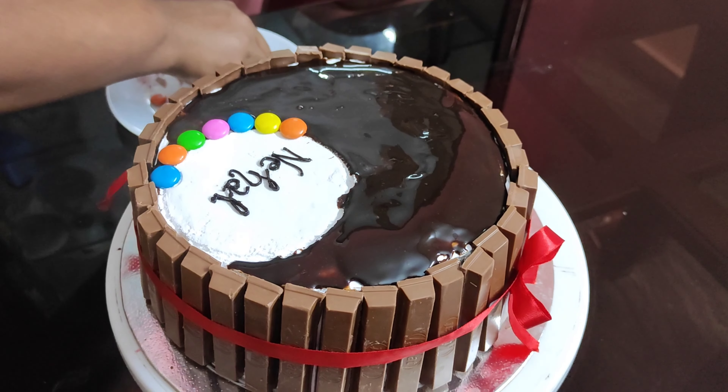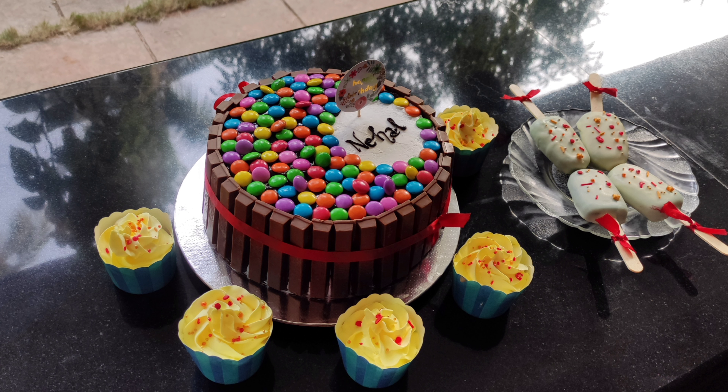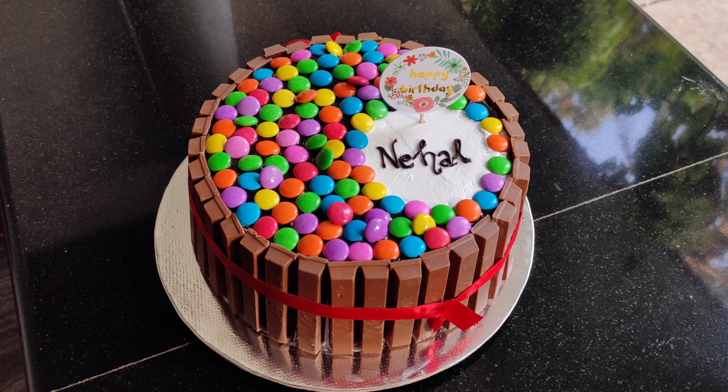I've already done the video and will edit it. This is how I make the cake, cupcakes. Please like and share the video and leave comments in the box below. This is the end of the video. Thanks for watching.